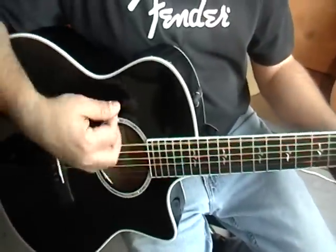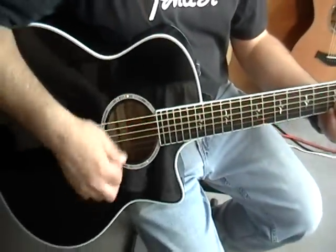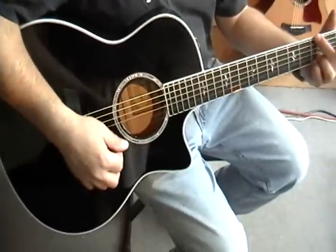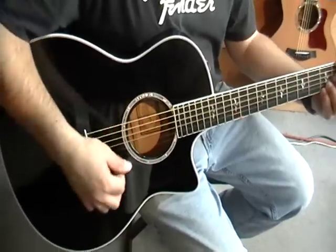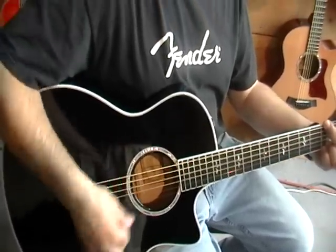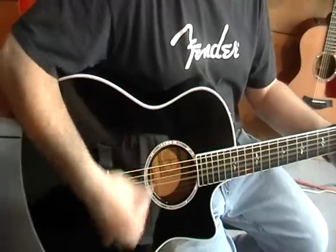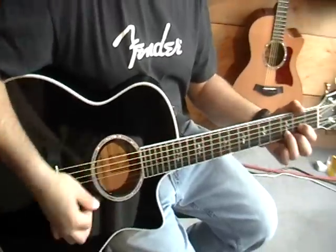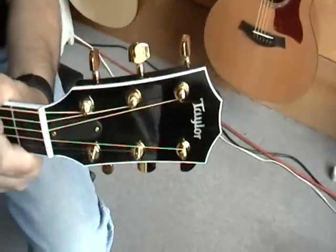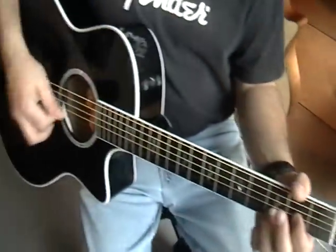Got a lot of punch. Real wide frequency response — good highs and good lows. Awesome.